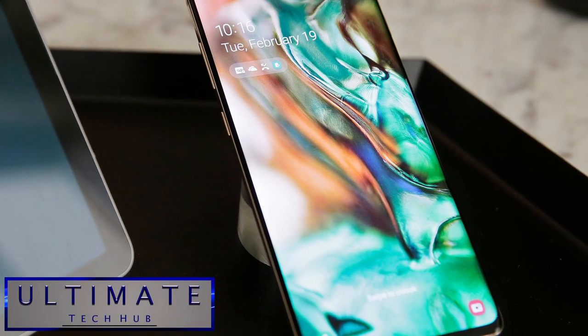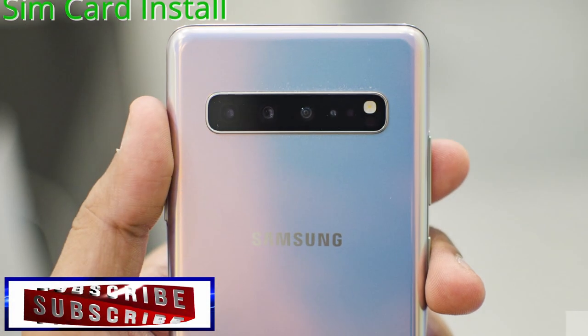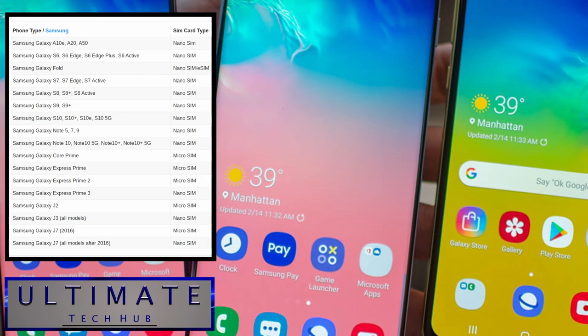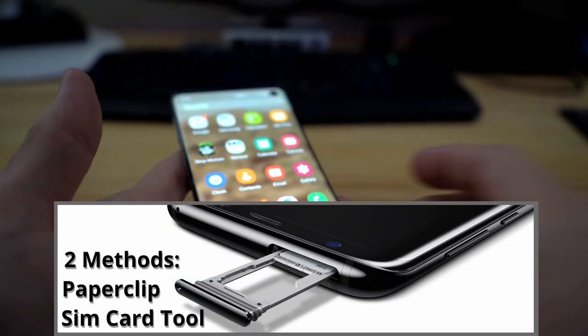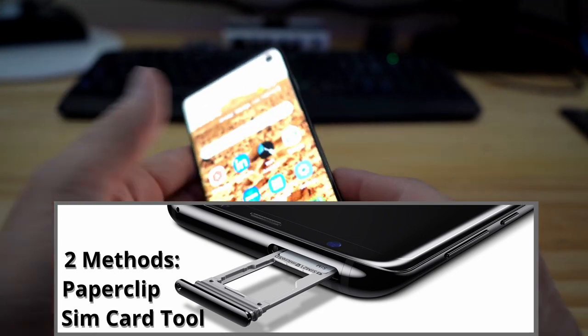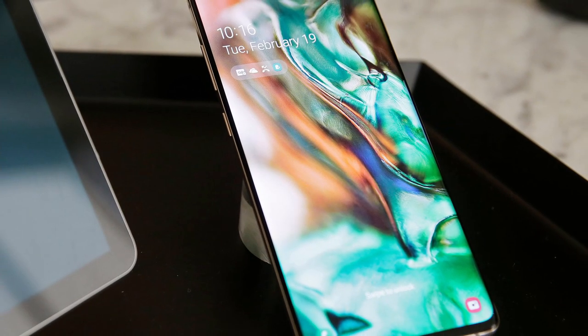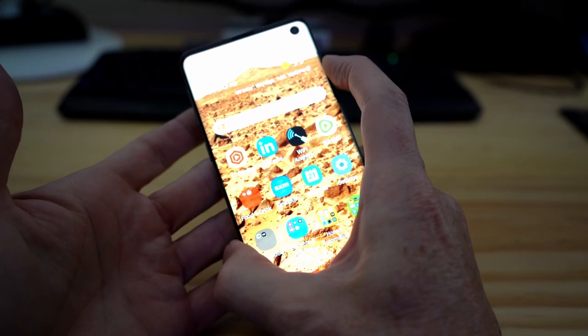Welcome back to another video. Today we're going to show you how to swap out or install a SIM card into your Samsung phone. We're going to show you two different methods: first the paperclip method, and then we'll show you how to use the tool that comes with your phone. However, if you lost or threw out that tool, or maybe your phone didn't come with one, then use the paperclip method.